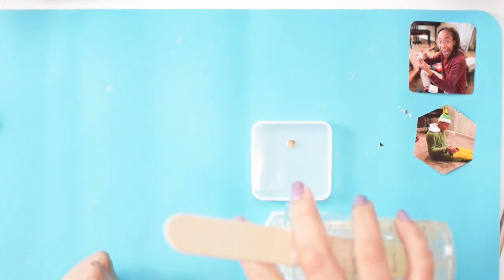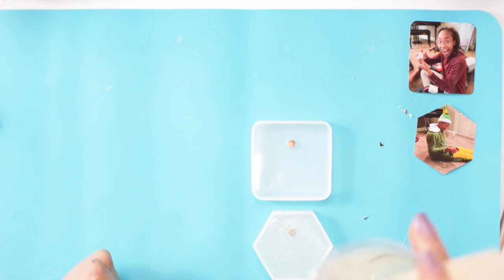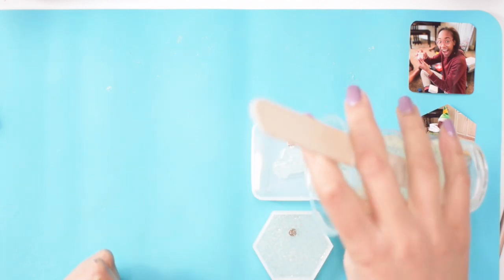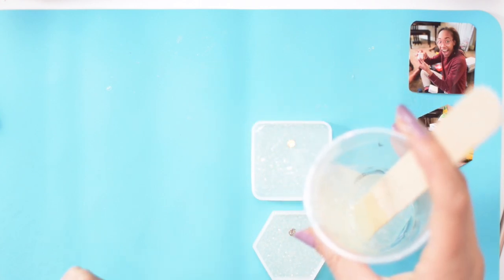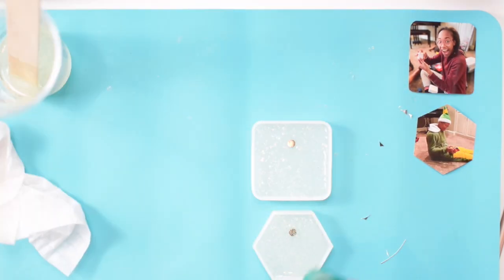Here I'm filling the mold up about halfway with epoxy — just enough to cover the magnet and to fill it up about halfway so that the picture can rest off of the bottom. I'm hitting it with the heat gun just to dissolve some of those bubbles before I place the photos.